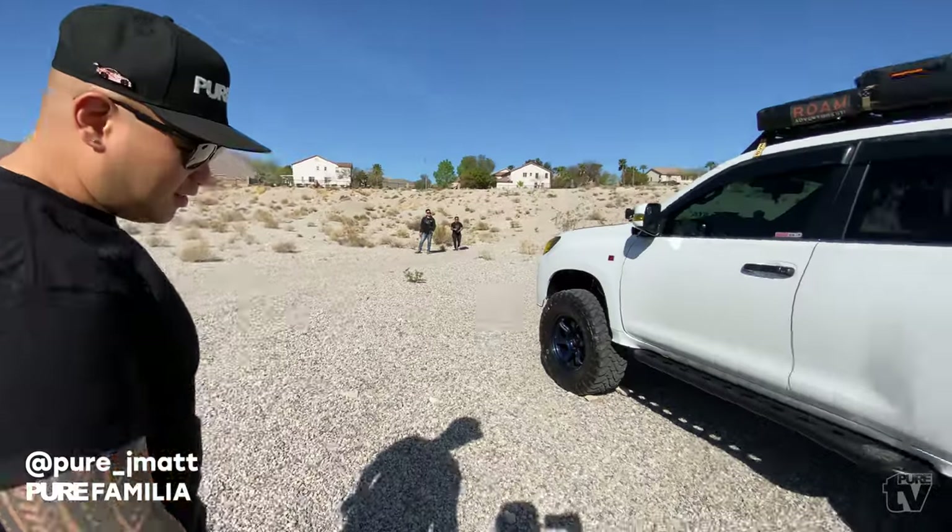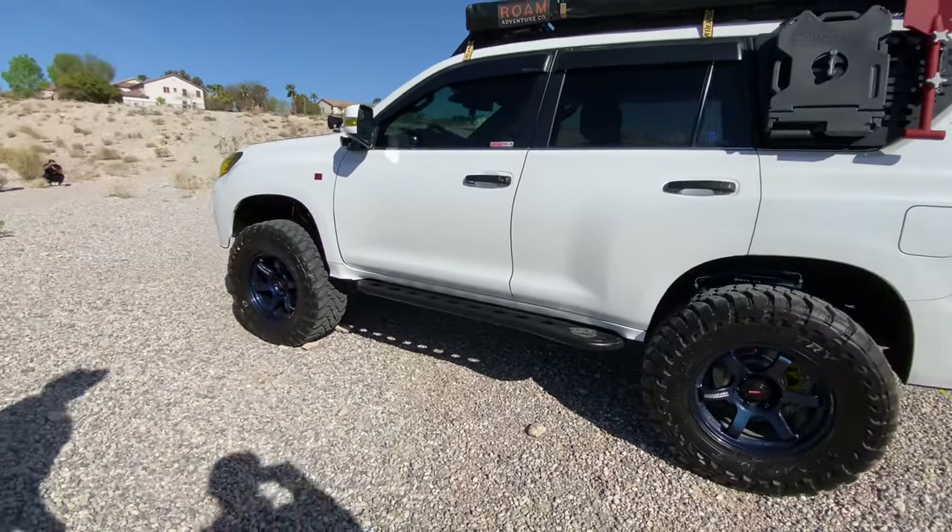Alright, so today we got J Matt and his GX. J Matt, what's up guys? What's cracking? So this is the GX right here.